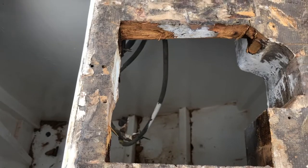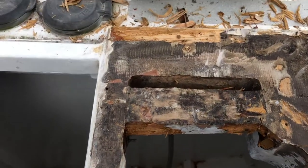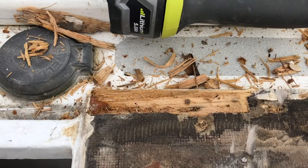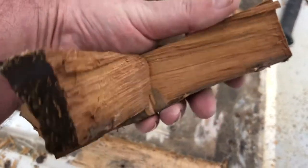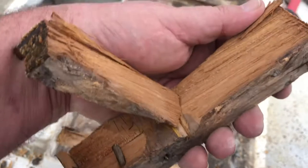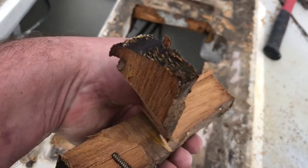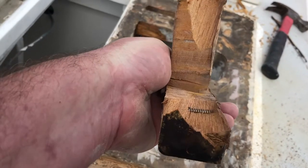I've removed some of the central structure which is all dry, and the other soft bits over there which doesn't go down that far. Here's the central structure — it's some form of hardwood. Looks like it's used resin or glue, because of the dark ends.